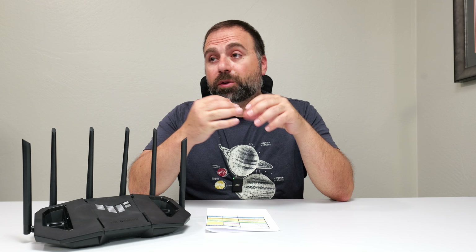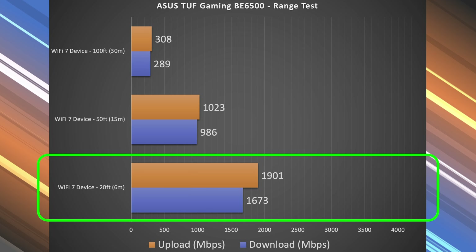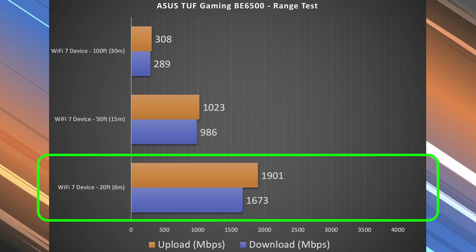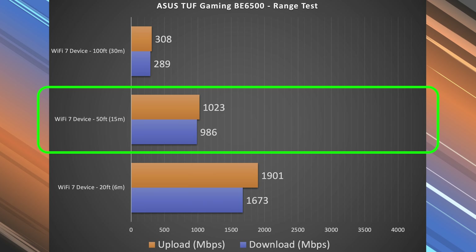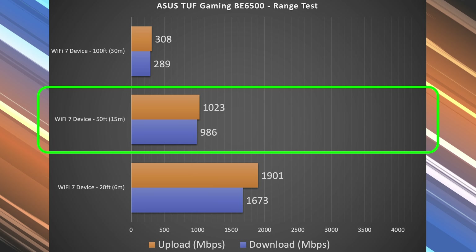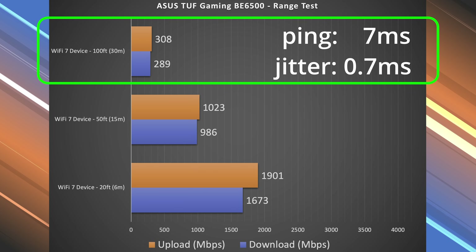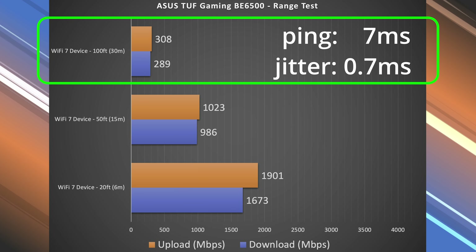Range will vary drastically by location. The more obstructions you have, typically the less range you're going to get — if you're between floors, with thick walls and other stuff like that, that usually reduces your range. If you're in more of an open area, you typically get more range, and I happen to be in slightly more of an open area. At 20 feet away inside my place, there is a drop especially in download and upload, but still getting some solid numbers. At 50 feet, I'm actually outside my place and there's another drop, but still getting solid numbers — right around gigabit speeds at 50 feet, which is very, very good. At 100 feet, I'm actually across the street and still getting some very usable numbers.